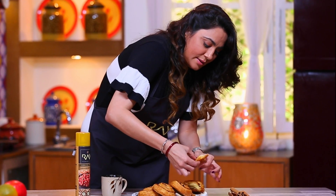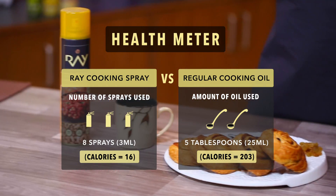Nice and hot. Mmm, the taste is very good. But let's see what the health meter says. In the Ray cooking spray, it is 80% less fat. Wow!